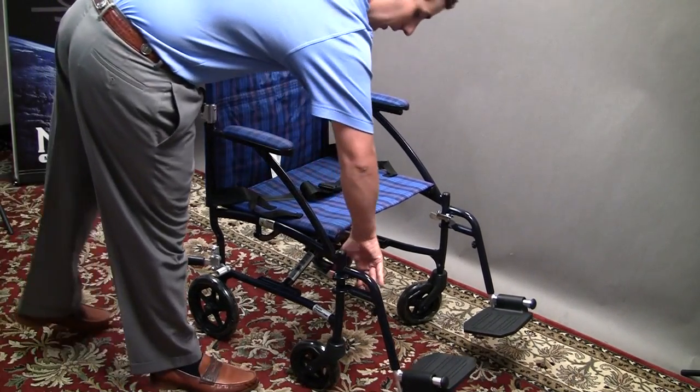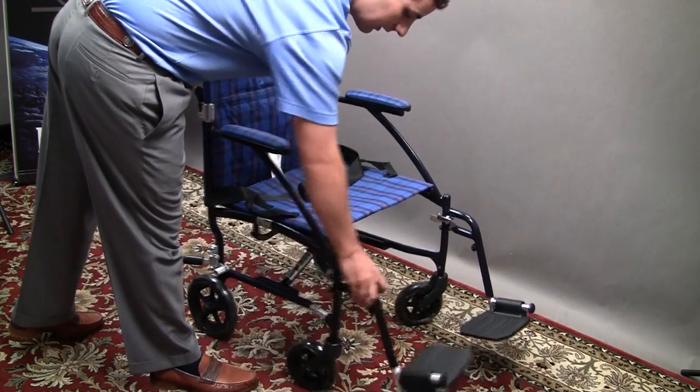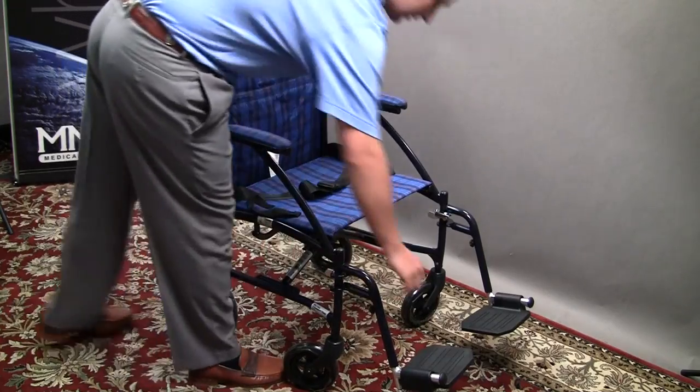It comes standard with swing-away footrests that are tool-free, easy to install, swing-away, and fold-up for easy storage.